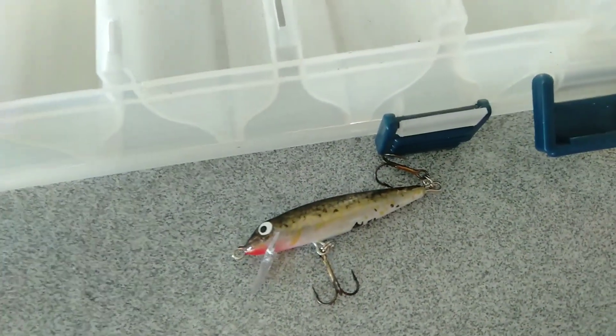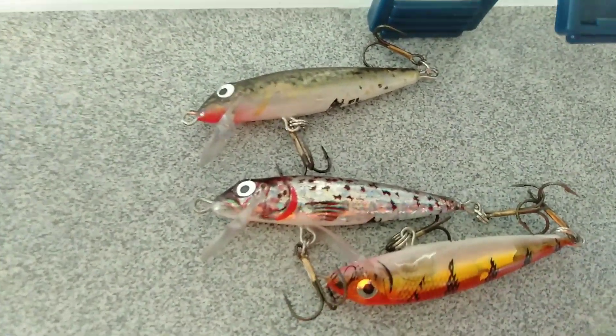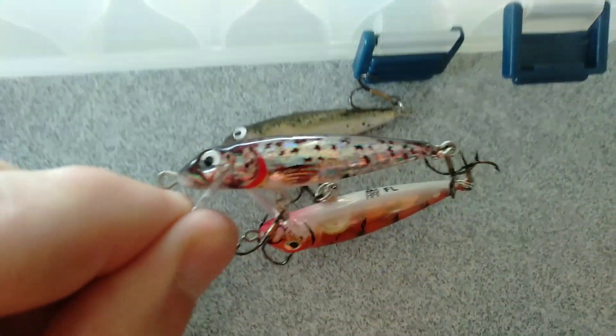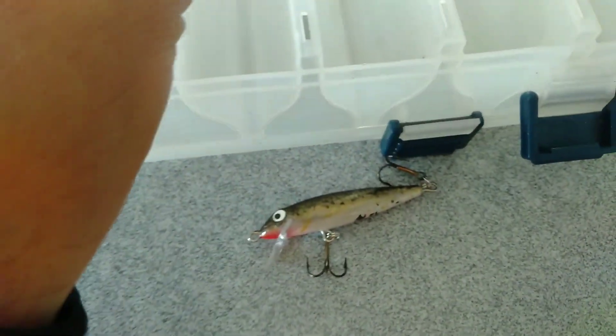These are more of a minnow shape — a five gram lure from HRT, made in Poland, again floating. The color works well in the skinny water and the floating action is really good.